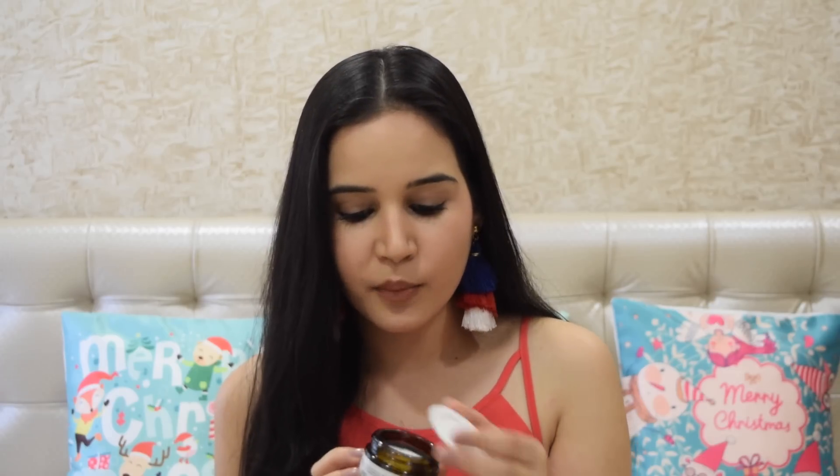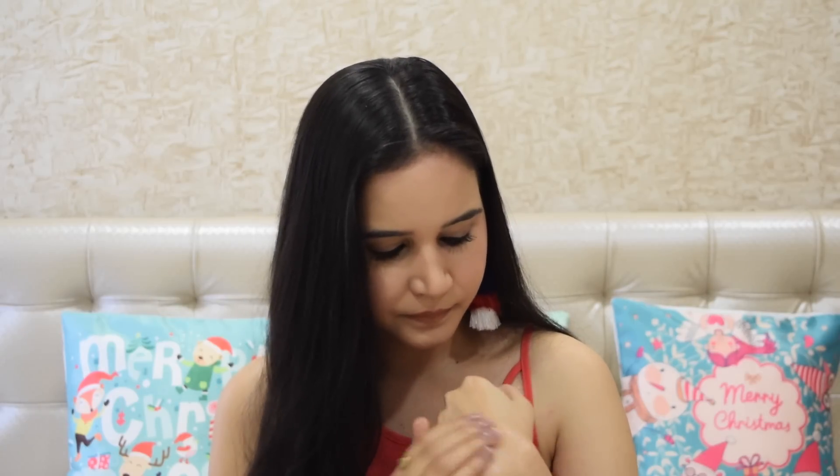The first cream I'm going to talk about is the Saffron Nourishing Day Cream. If you have uneven skin tone, pigmentation, or dullness, this would be really perfect for you. It's going to help hydrate your skin, give you that glow, tighten your skin, and make it even-toned. Let's see how it looks from inside — I'm going to try it on my hand.